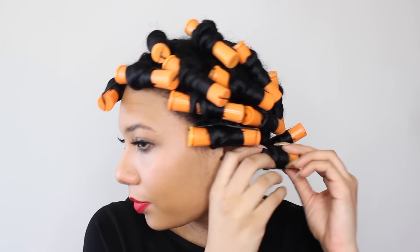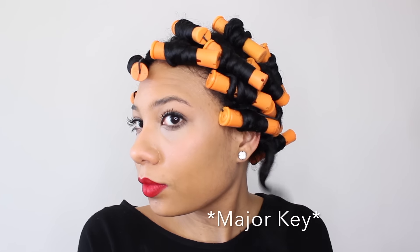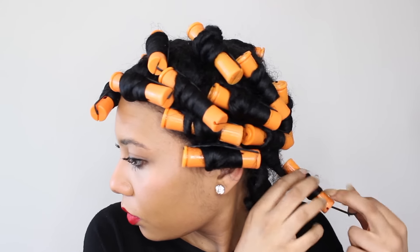Once they were completely dry, I was ready to take them out. The key to a successful perm rod set is to make sure that they're not wet at all, otherwise it will mess up the curl pattern.